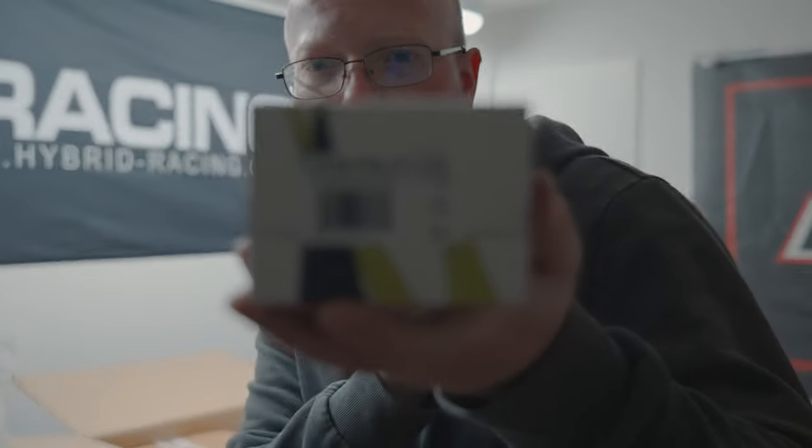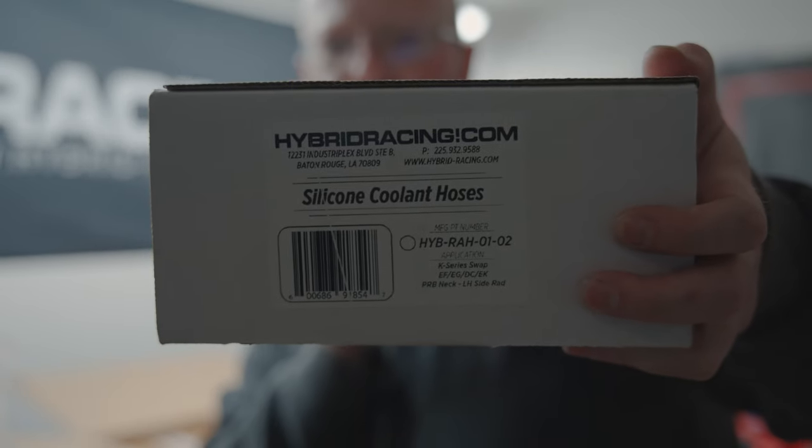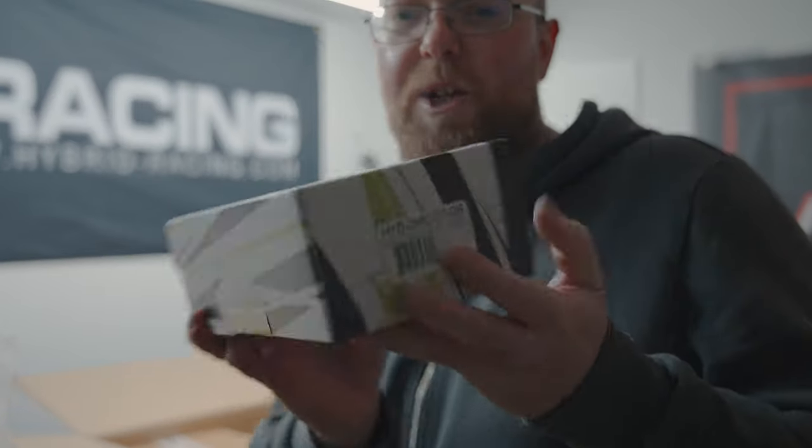We've got the black universal Hybrid Racing fuel rail, then another box with Hybrid Racing radiator hoses. We've also got an S2000 clutch master cylinder. I thought you know what, let's just get new ones for both the slave and master cylinder so that if we have any problems we know it's not any of these parts. Plus it just makes the engine bay look a lot better — let's be honest, everything on this car is pretty much brand new.